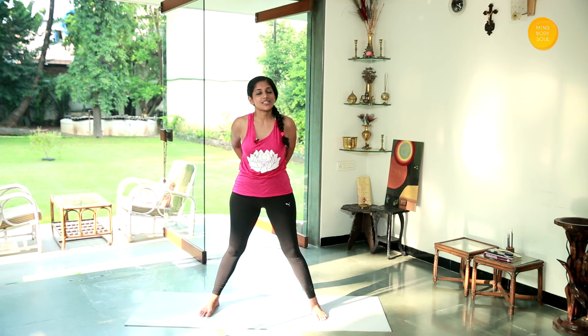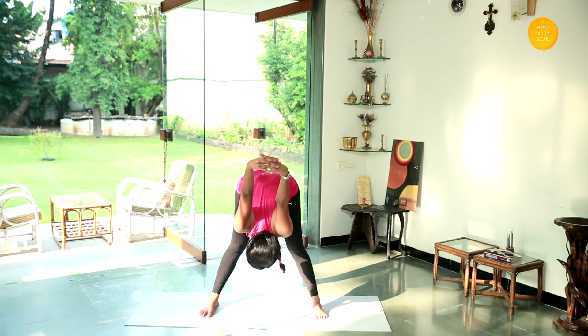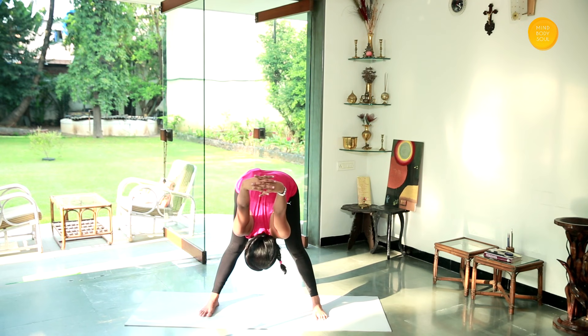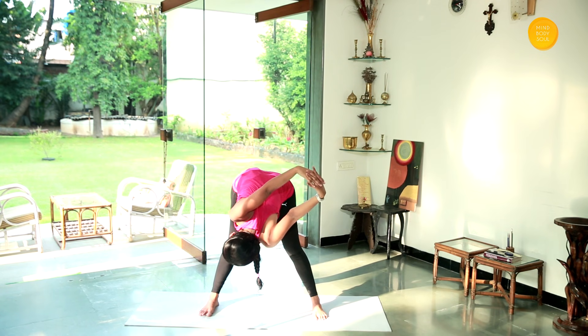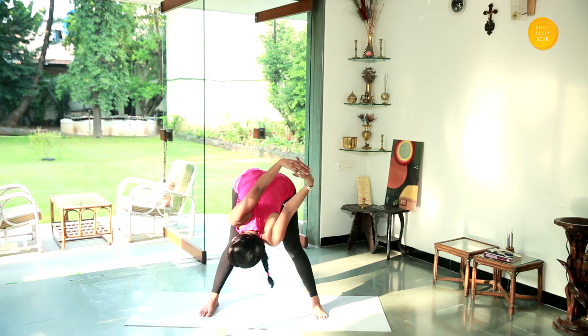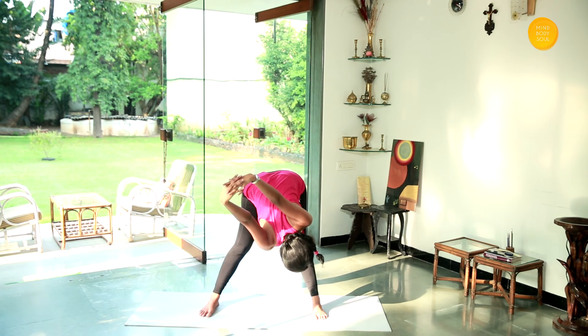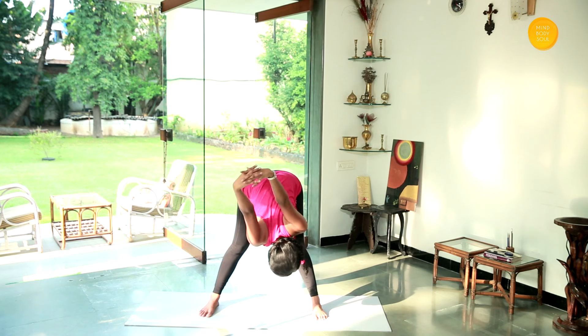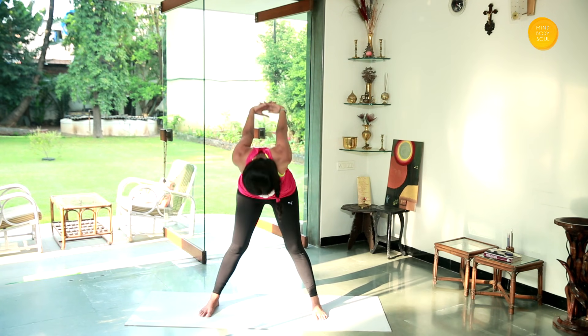Open your legs out. Stretch your hands behind you, interlocking your fingers. Bend forward and raise your hands up — stretch — and stay there and hold it. Slowly twist, taking your hands to your left. Come back to the center, then twist again taking your hands to the right. Come back to the center, and slowly come back up and relax.